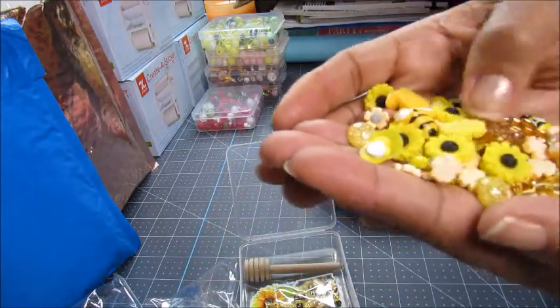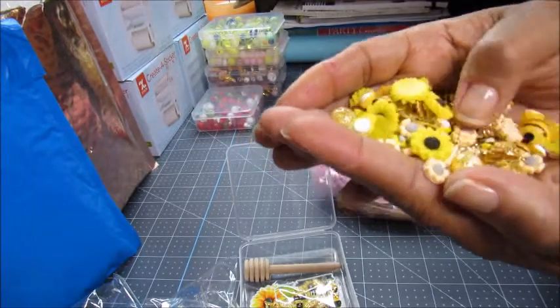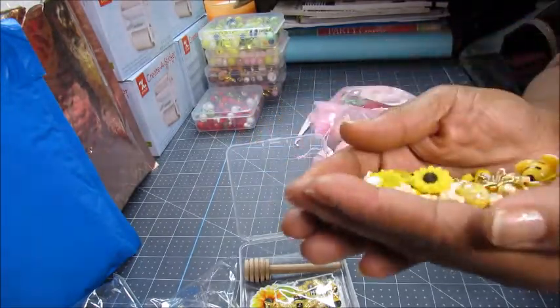We've got sunflowers, bees, and look at the honeycombs! If you guys missed this one, have mercy — this is so pretty.